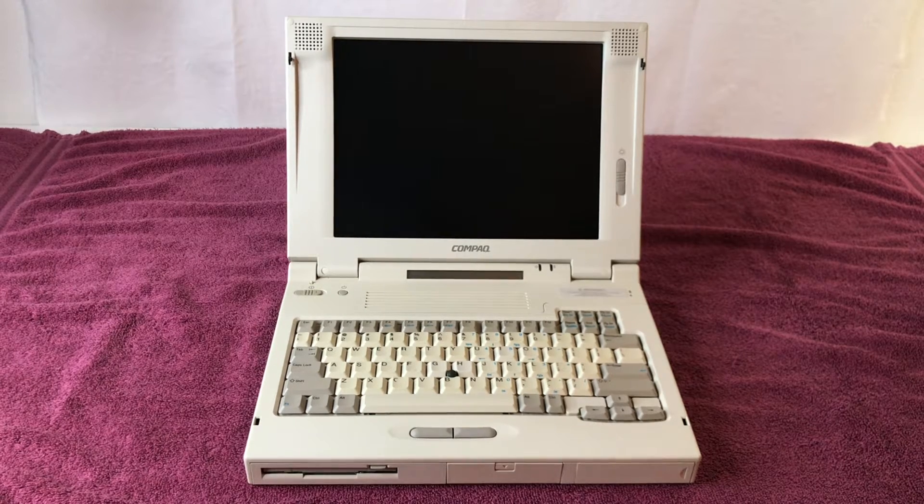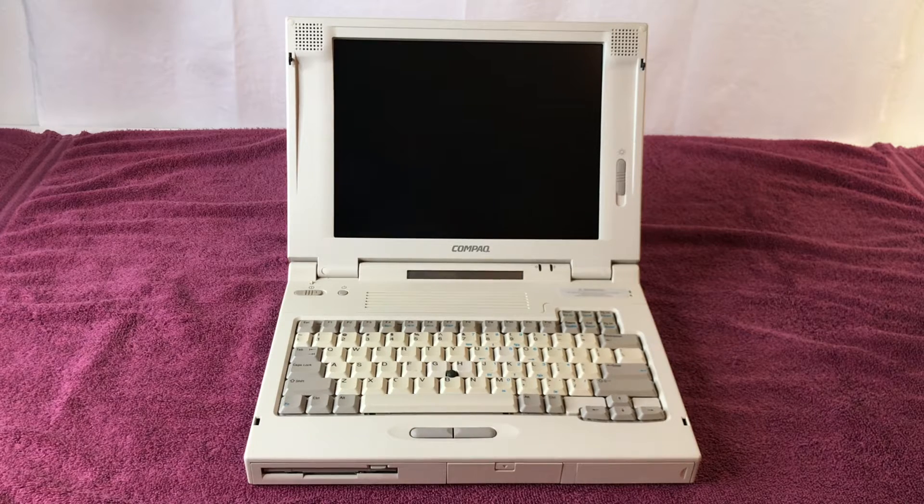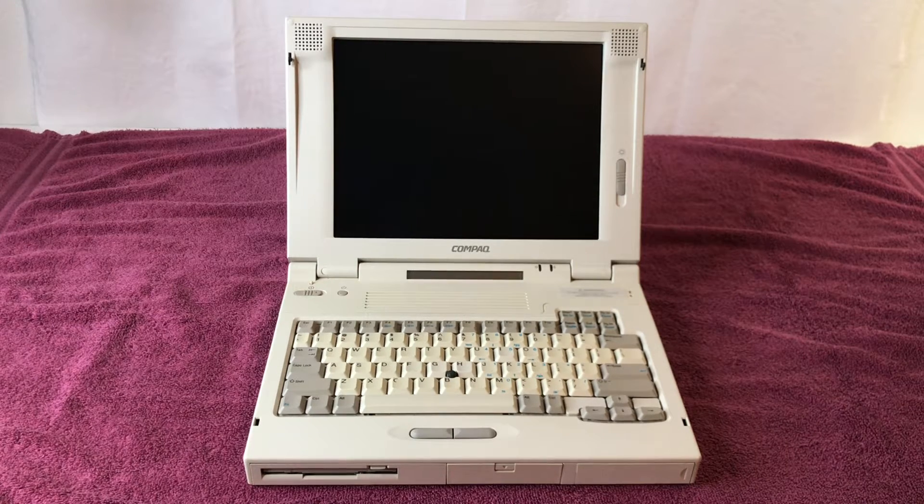Back in June 2021, I believe it was the 11th, he did a live stream titled 'LTE 5300 NOS Display,' and I have a link to that video in my description where you can watch him install the screen on this exact laptop. It was shortly after he did that install that he gifted this laptop to me. Chris, thank you again for this amazing DOS laptop.